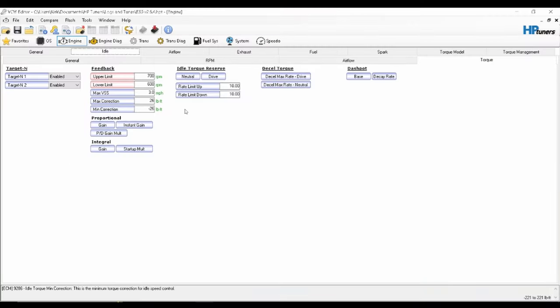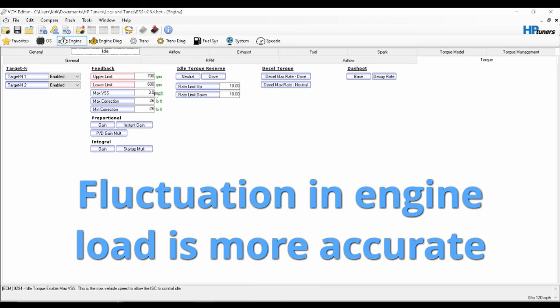Before I start flashing the tune, let me go over the two different methods that I'm trying and explain the settings that have changed and how I expect them to work. So here's the first method I'm going to try. This is something I've kind of experimented with in the past, but not really had a great outcome — it was very sloppy and I didn't like it. So basically all I'm doing is adjusting, or rather manipulating, the spark advance to kind of jump around a little bit and cause a fluctuation in RPM.